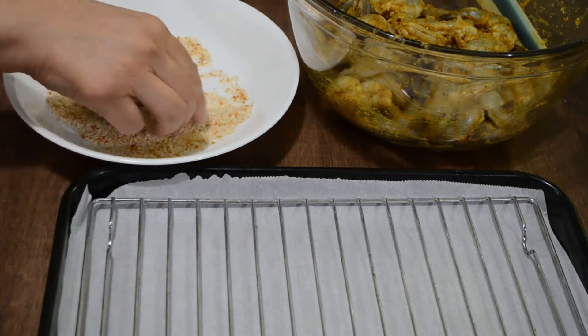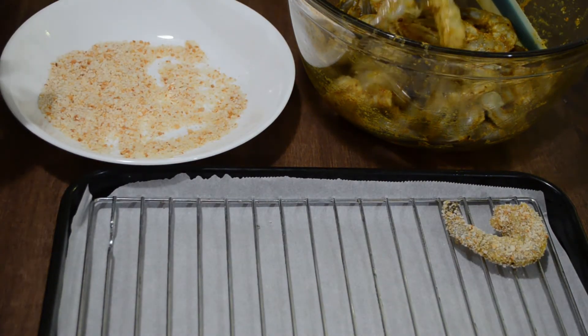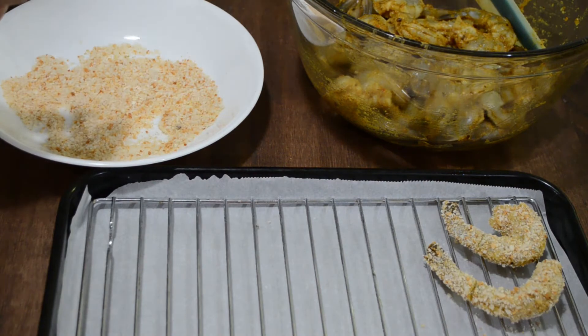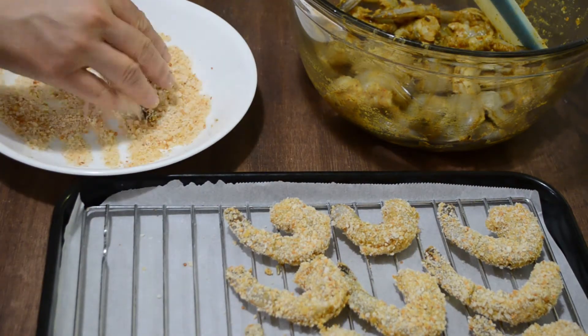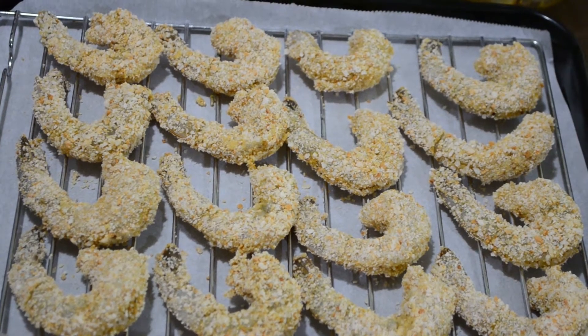Shrimp is very nutritious. It is fairly low in calories and provides a high amount of proteins and healthy fats, and nothing beats home-cooked food. Using correct techniques and best quality ingredients are the secret to making your favorite dishes even better. Now we'll bake these shrimps at 400 degrees Fahrenheit for 20 minutes.